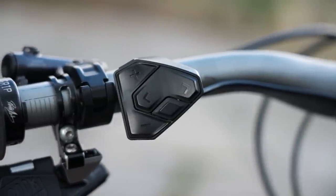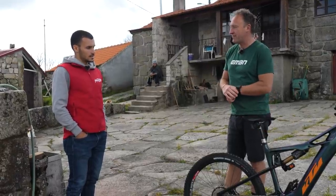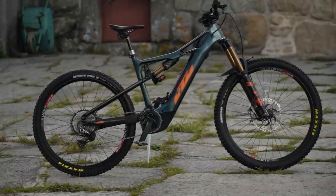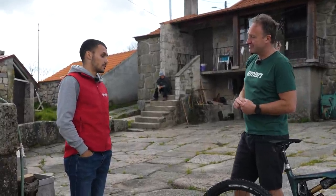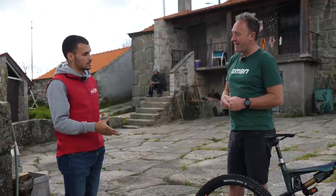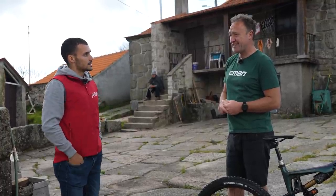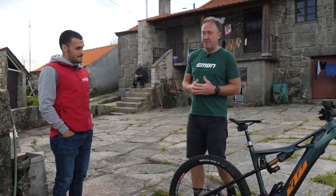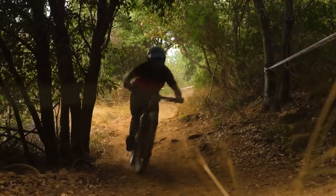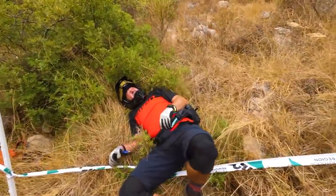One final question for Tiago: is 180mm up front and 170 on the back the optimum travel for EWS racing? He feels it's perhaps too much for a race, but some stages are very hard. For the uphills, less suspension helps with grip and efficiency. At Finale, for example, there are big rocks in the stages, which is why you sometimes see riders put a strap on the fork to lower it closer to the ground.